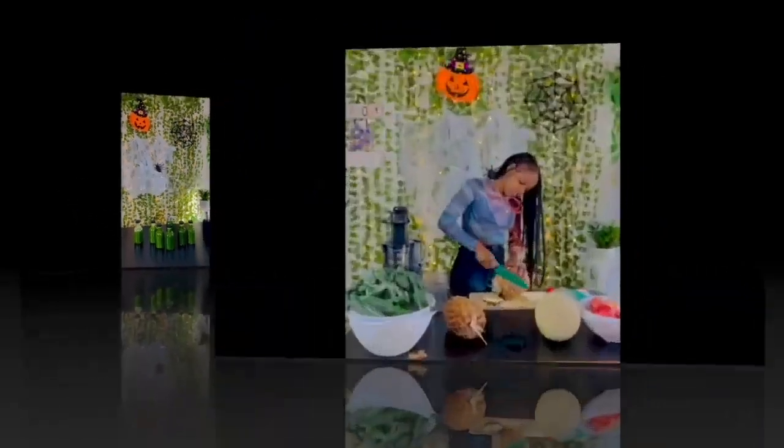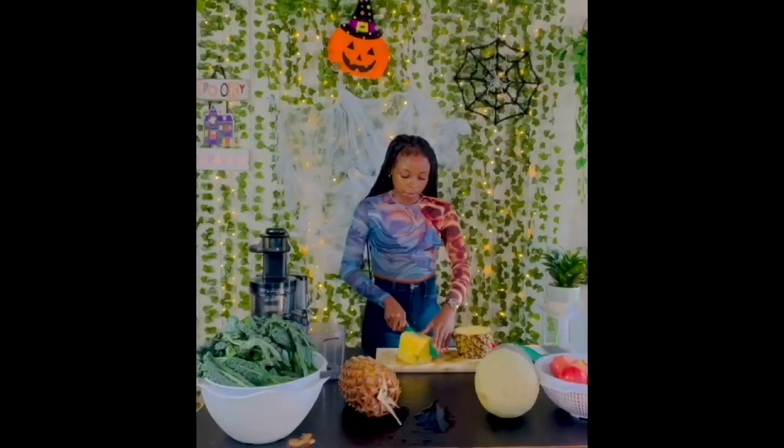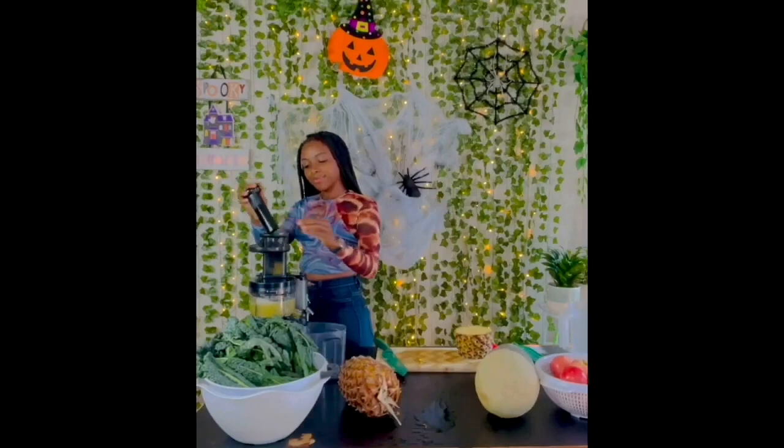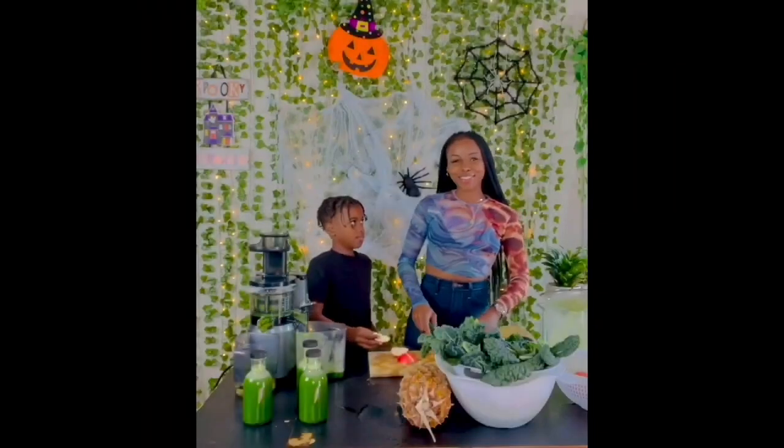I found the perfect way to get kids to consume raw leafy greens. This juice tastes so good that 64 ounces is the perfect meal replacement for adults. It's a great source of vitamins and antioxidants for the day.